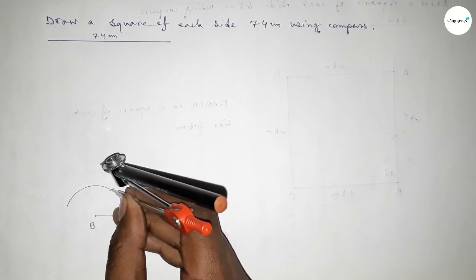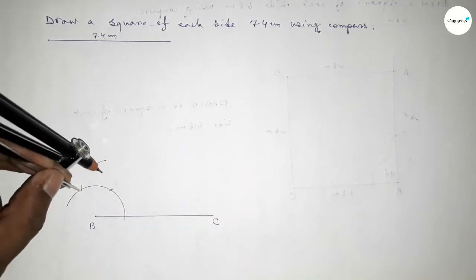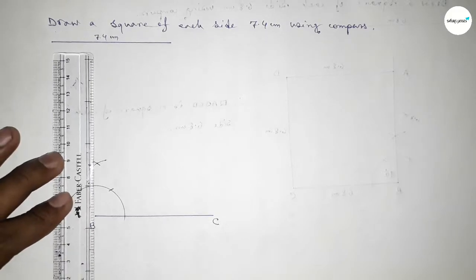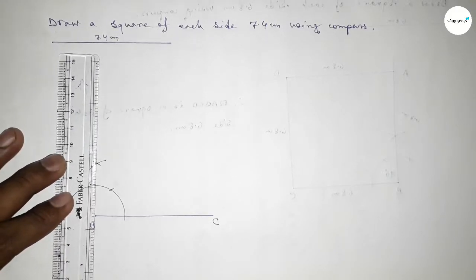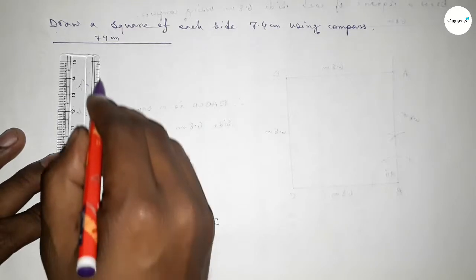Again with the same length, putting the compass and cutting here, so both curves intersect at a point. Now joining this line to get a 90-degree angle — joining this line.